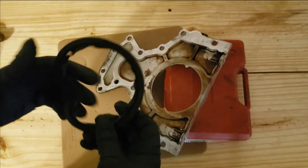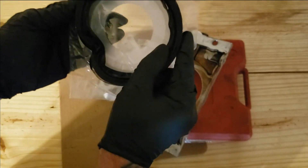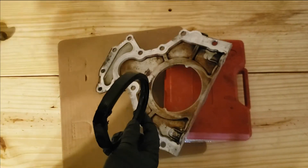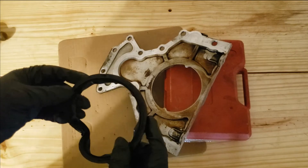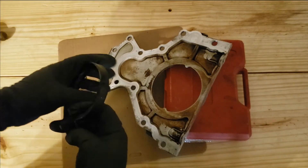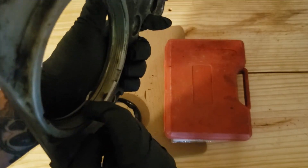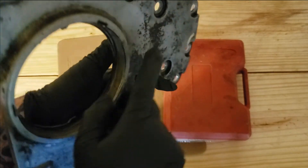This is the old seal — always compare your new seal with your old seal; they should be pretty close, and these are. This is a Fel-Pro kit. I always urge everybody to buy the best seals they can afford at the time of doing the build, because you really don't want to cheap out, especially on seals.